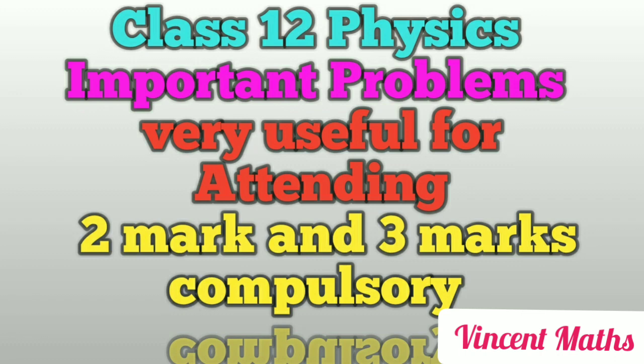Look at the fourth unit. The important problems are the 2nd, 4th, 8th, 10th, 12th, 14th, 15th, 16th, 17th, and 22nd sums. From the book, also look at the 1st, 2nd, 6th, 7th, 8th, 15th, 17th, and 20th sums. It's all critically important.